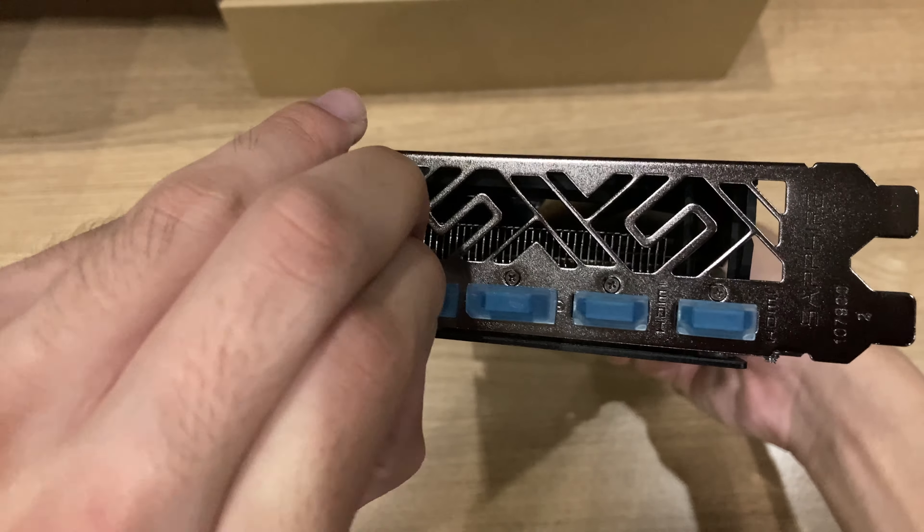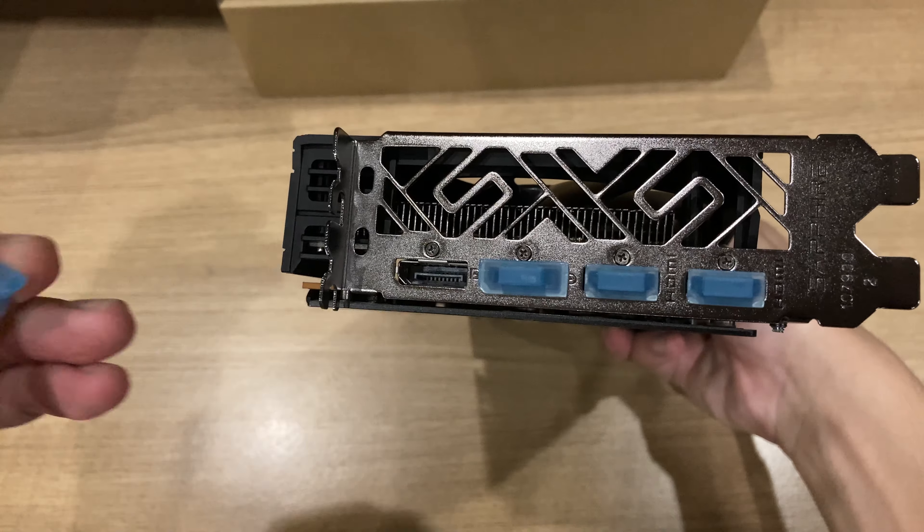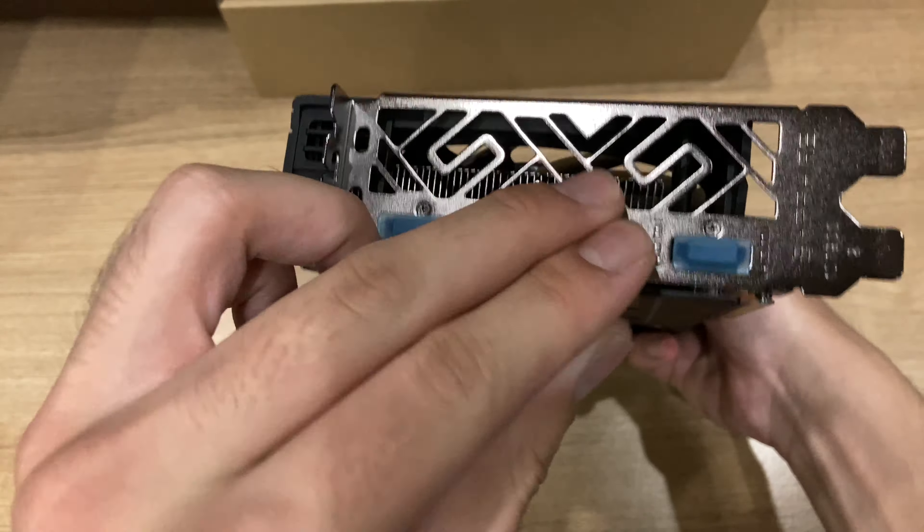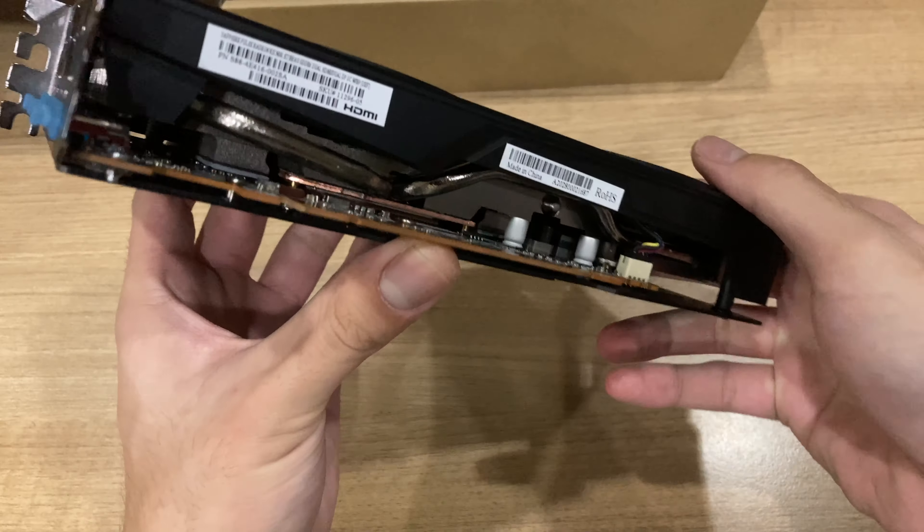It's also not a brand new feature that Nvidia is touting. And on the back, you also get some display ports and also some HDMI ports, which you can use, and a full-size exhaust port.